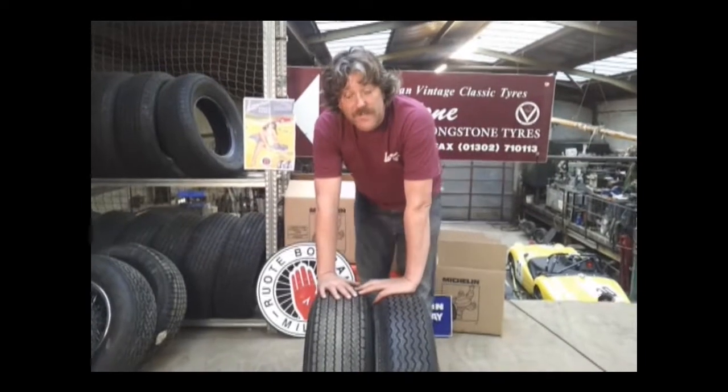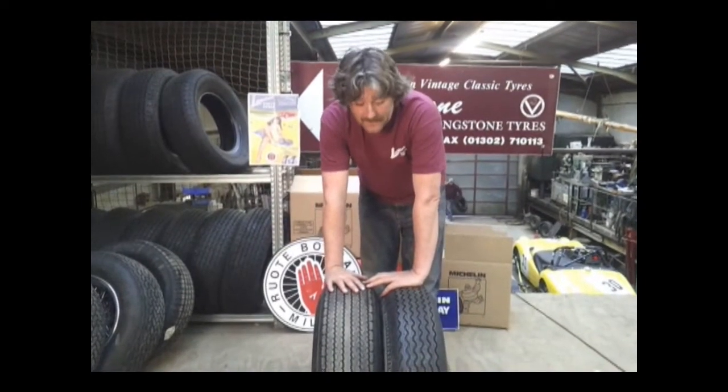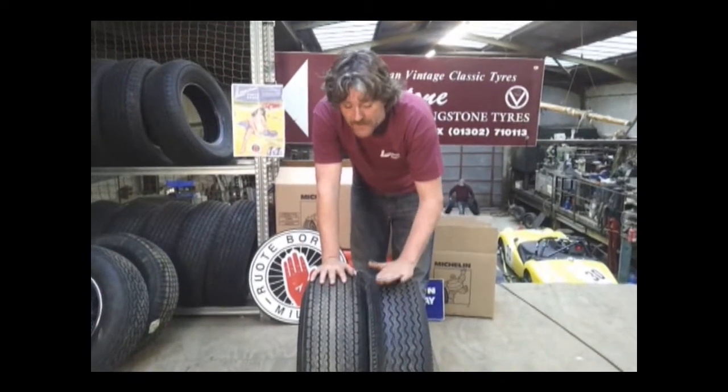Bristol 411. Original equipment was a 205-15. It's probably this A-Ball, though I don't actually know what's original equipment on it.